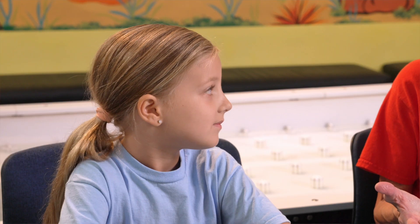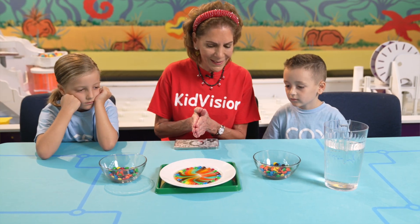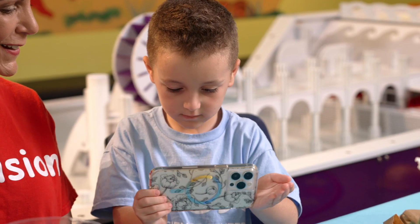Science is finding out about our natural world by watching, listening, observing, experimenting, and recording what we learned.